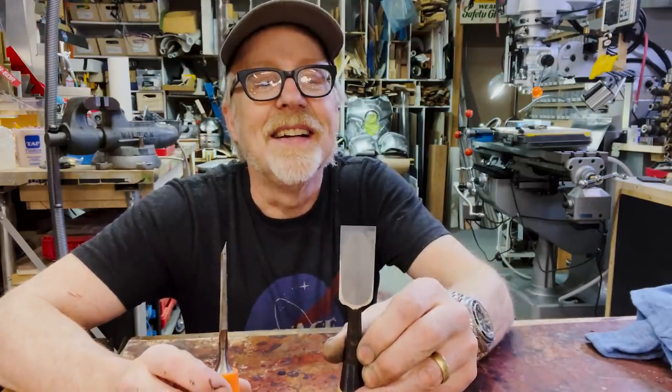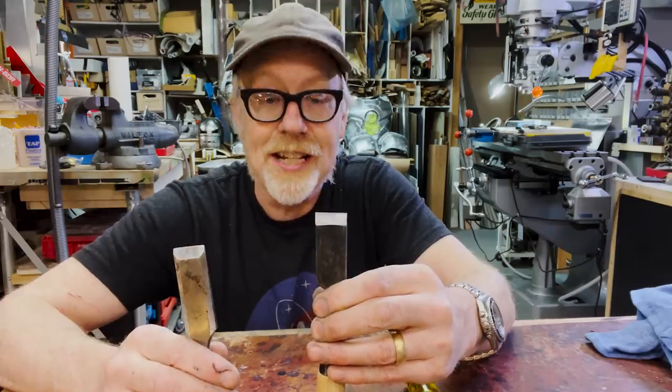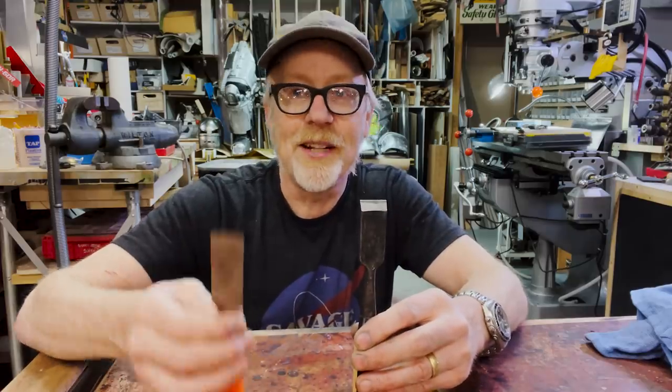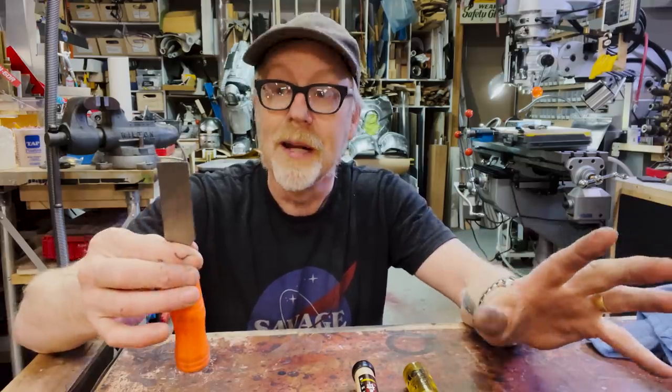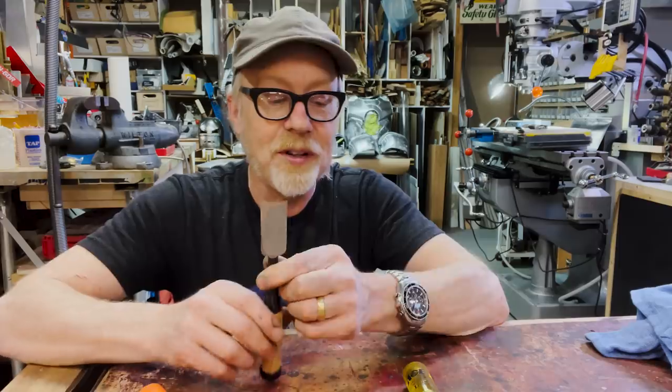I recognize that the Japanese chisel here is functionally different in its metallurgy, and I understand that metallurgy. This is my go-to garbage chisel — I try to keep it sharp, but I don't mind making it dull. This other one, I would never get it into a situation where I might make it dull, because it's beautiful metal and it deserves to be well-kept.